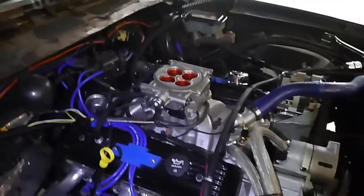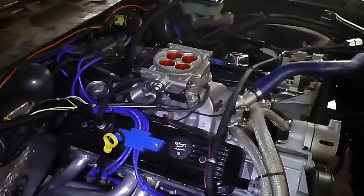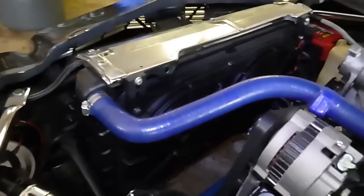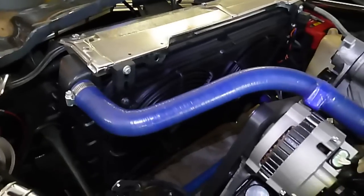So everything's ready to go and she should learn and be good.